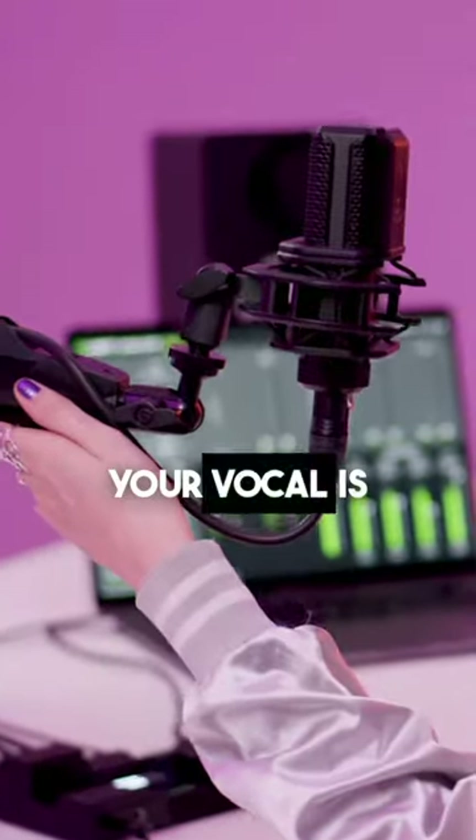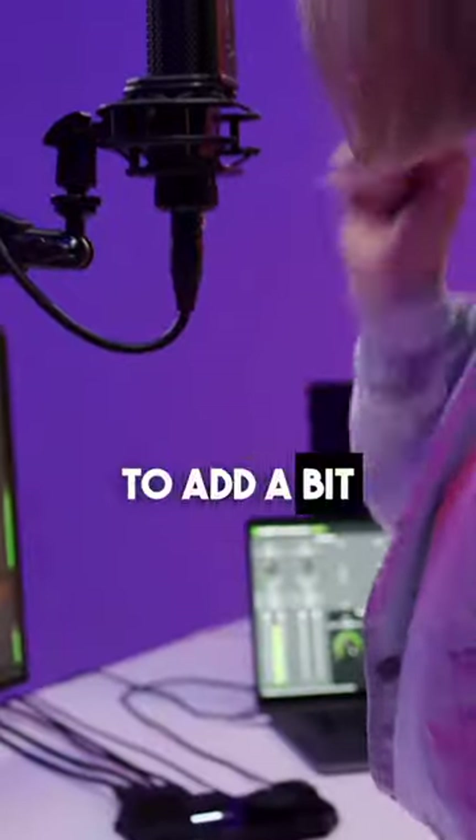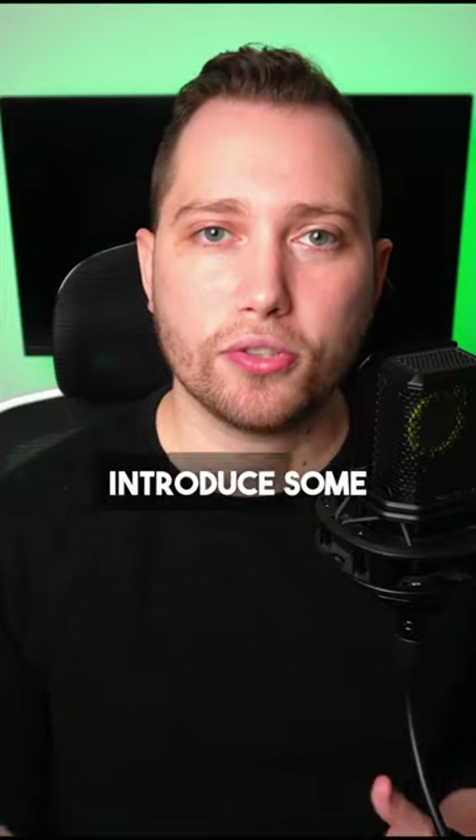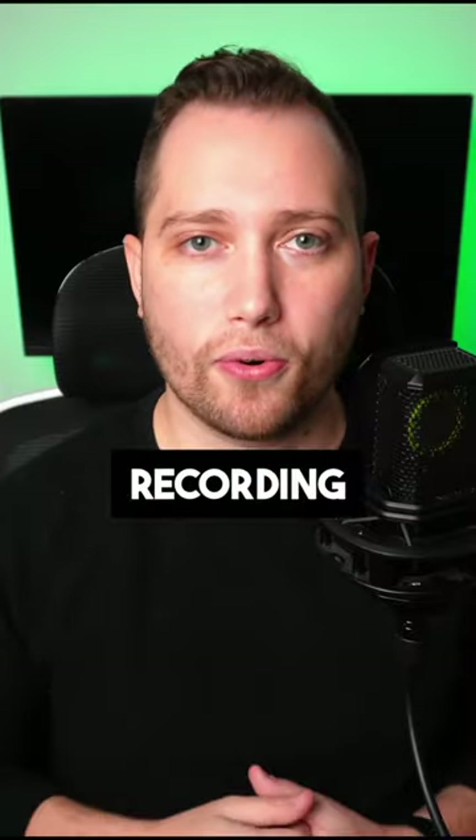And then, if your vocal is sounding thin and you want to add a bit of that chest sound to your voice, try boosting around 100 Hz — this is going to help introduce some low end to your recording.